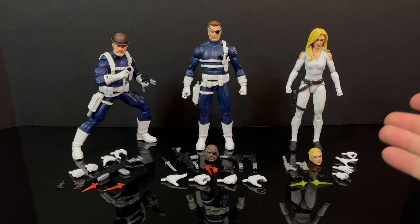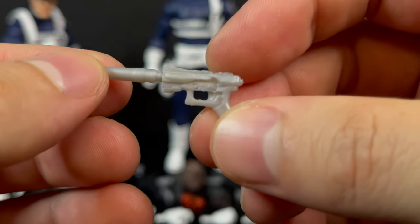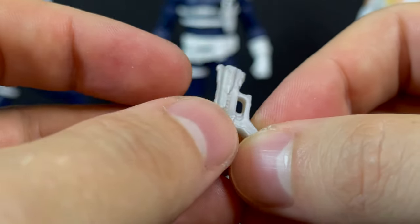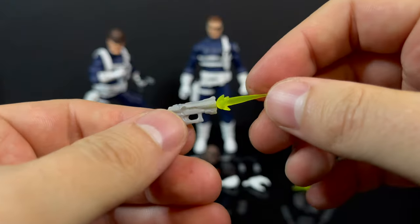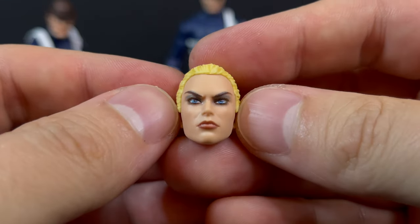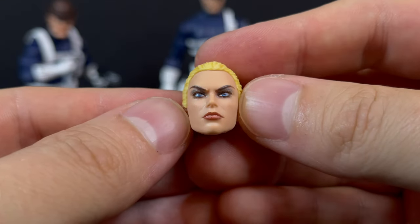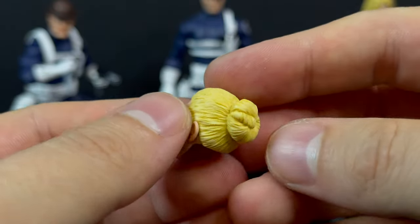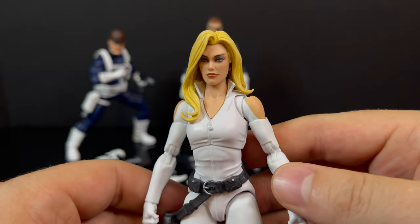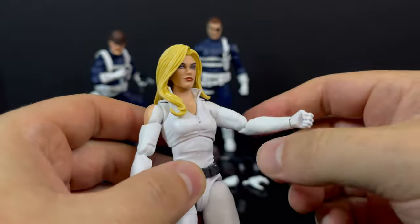Moving on to Sharon Carter — not our first foray with her, but the guns are the opposite of what I want to see. She gets silvery-ish plastic guns; this one looks like a noisy cricket from Men in Black. You do get various effect pieces — she gets green effect pieces, like we're in Star Wars. She does get an extra head portrait with her hair all slicked back into a bun, but the paint is beautiful. That is a really nice looking female head portrait. The long-haired Sharon Carter is very nice as well — to this date, for Marvel Legends, that's one of the best female head portraits I've seen them do.